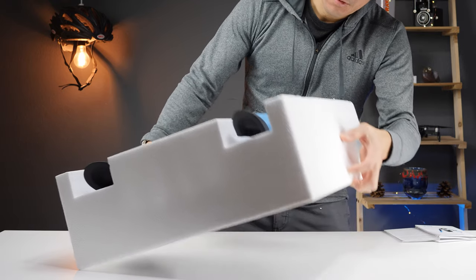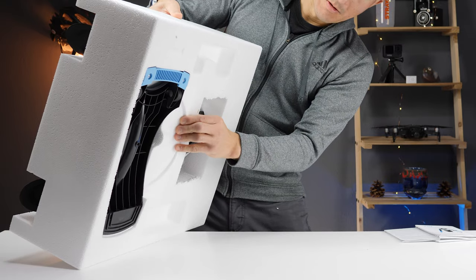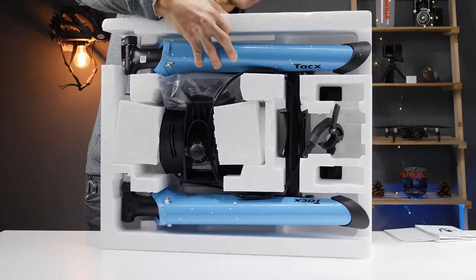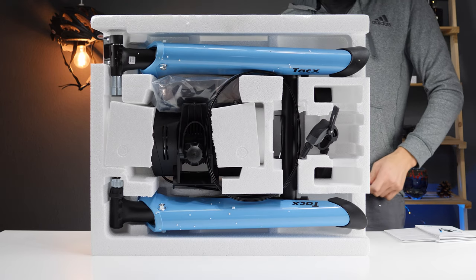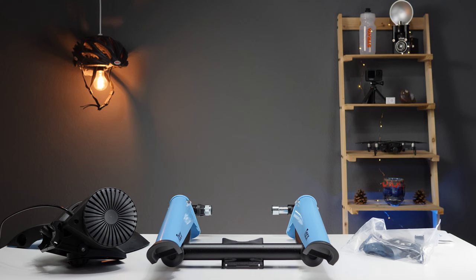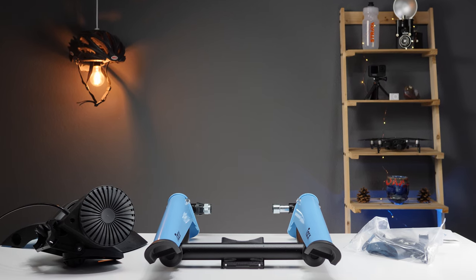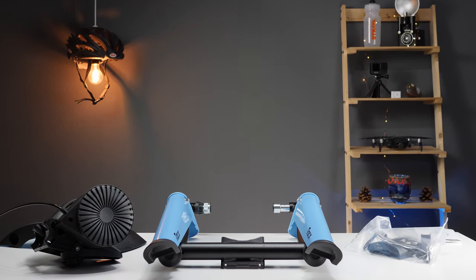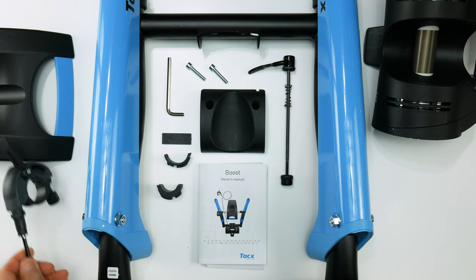With some bike trainers assembly can be a daunting task, but the Boost is actually pretty fast to get set up and should only take about 10 to 15 minutes. To get started, just slide out the trainer along with the rest of the parts from the main box. Inside the box there's the main trainer unit — the frame itself — which is foldable, so you'll be able to store the Boost in a closet when you're not riding. There's also the resistance unit with the resistance control already attached.